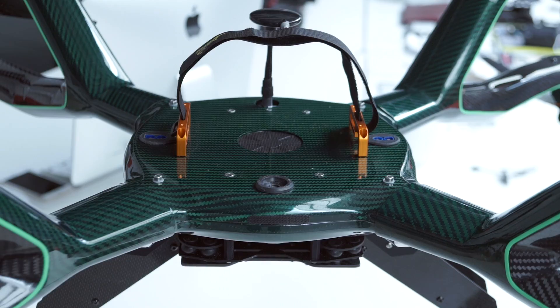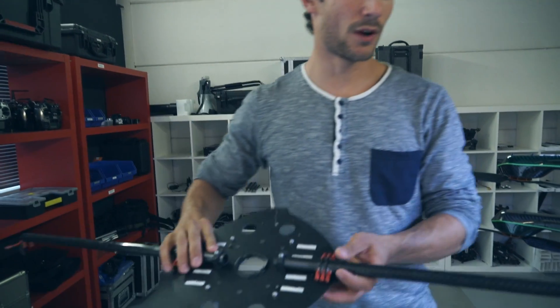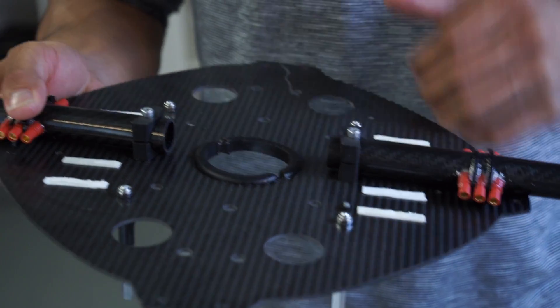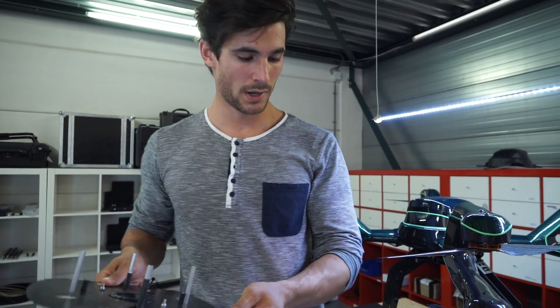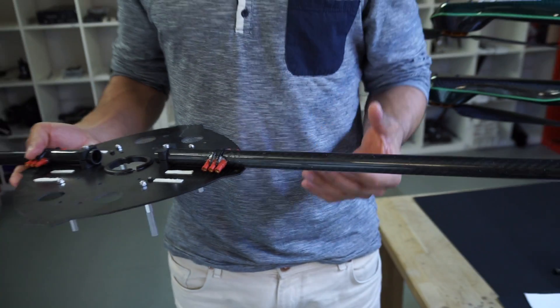We've seen competitors using standard blades and square or round booms, which have a lot of disadvantages. With round or square booms, there's a lot of airflow running underneath and around the frame. At the same time, you mostly need a lot of bolt connections to make the construction stiff enough, which weakens the construction and adds weight. All the electronics are also open and sensitive to environmental impacts.